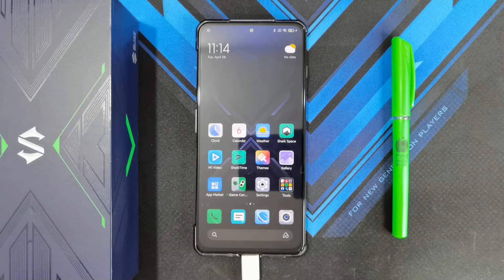Hey guys, welcome back to another video. This is Eric from Ugetsek. I've gotten a lot of requests on the channel asking me to do a video on how to install the Google Play Store or Google Play Services on the Xiaomi Black Shark 4 Pro.